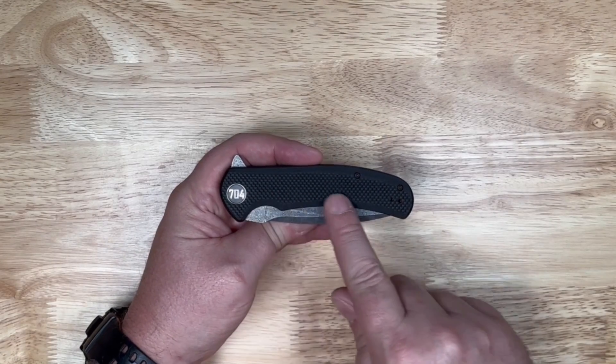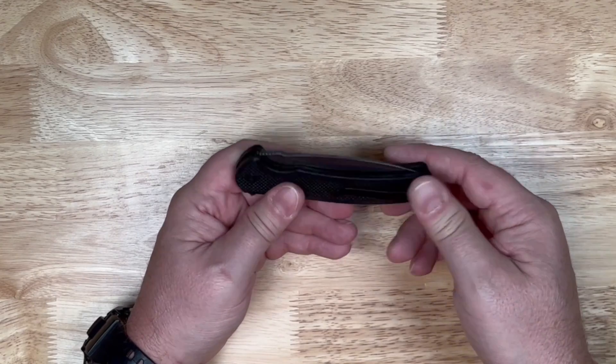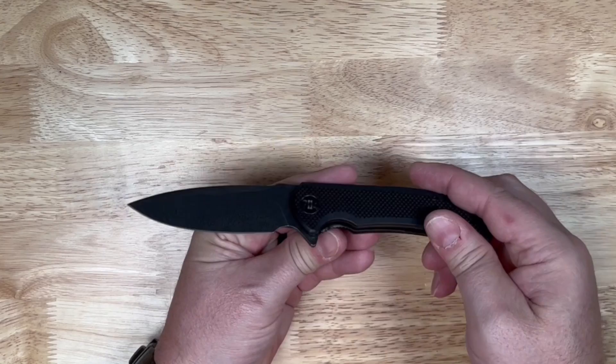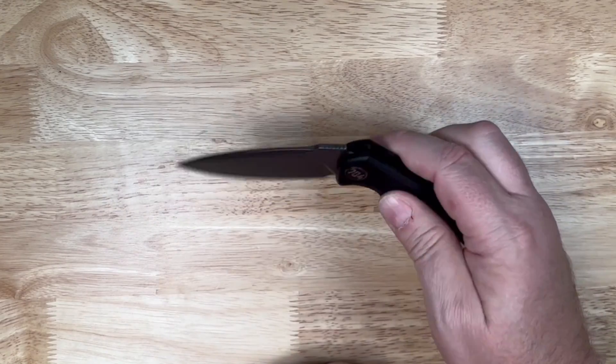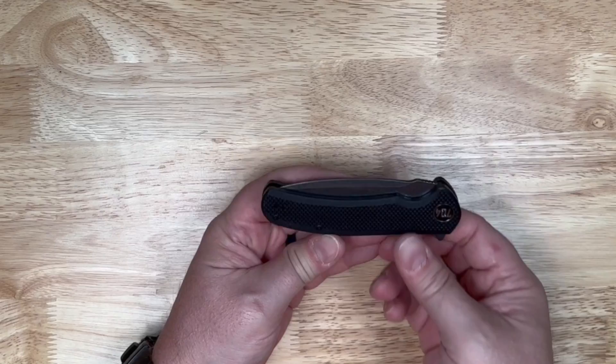Now this Urban Ranger features the black G10 scales. We do have a reversible pocket clip on it. We've got our flipper back here and a liner lock, and that pivot is running on ball bearings, so it opens nice and fast and closes nice and easy just like that.